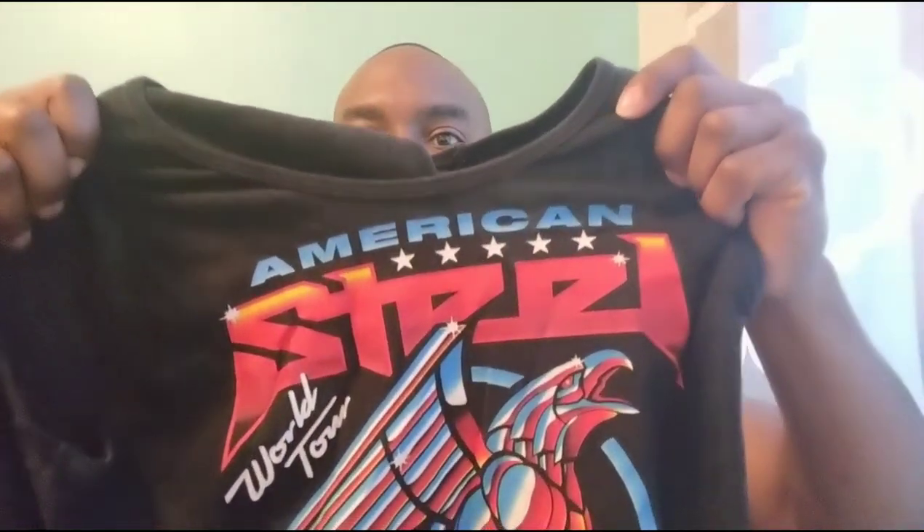I also got this one — American Steel. I don't know if you can see that correctly, but American Steel. This one's nice as well. And I also got this cute one I wear every now and then — 'You gotta love the weights.' I like that one.